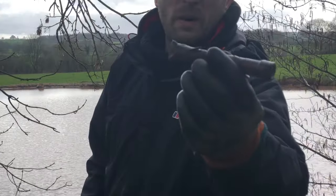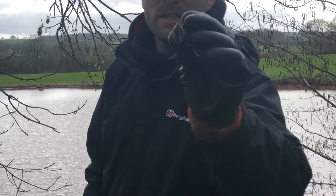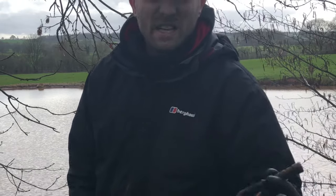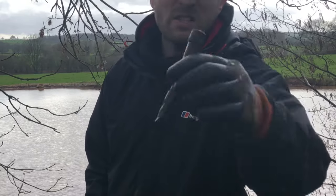A little pipe. It looks good. Obviously we have the snips at the end. I have no idea what that's off. But as you can see, another bit of pipe. So things are coming up slowly. It's not a great deal in here, I don't think, but it's still good to find stuff.